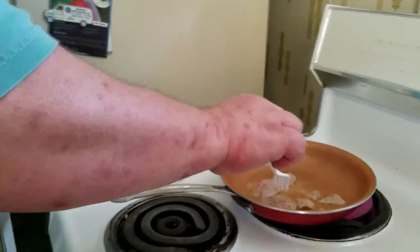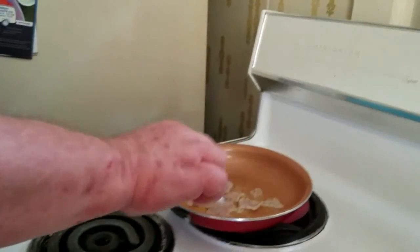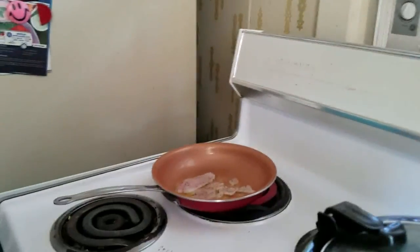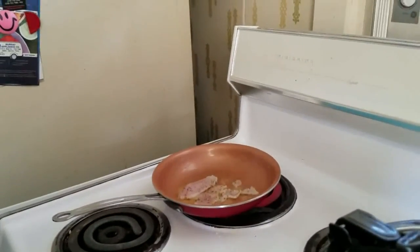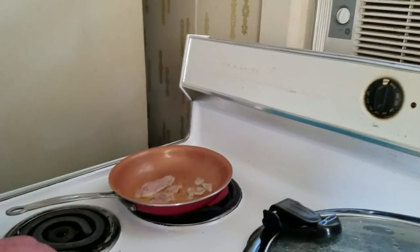The spotted bass have darker spots under their lateral line. A largemouth bass's mouth will go — you know where the eye is? — it'll go behind the eye, past the eye.